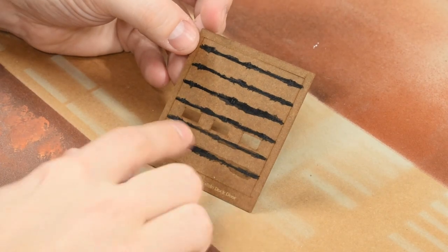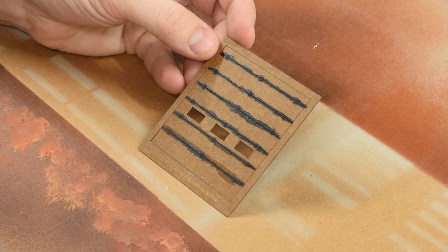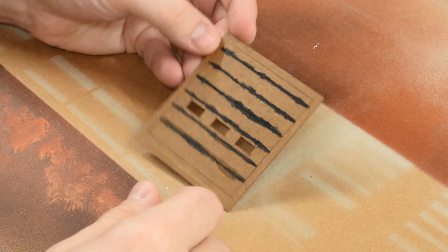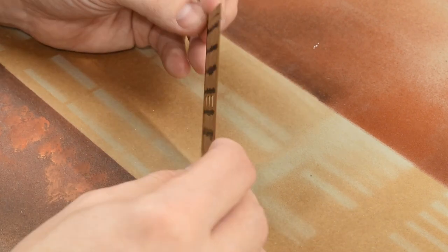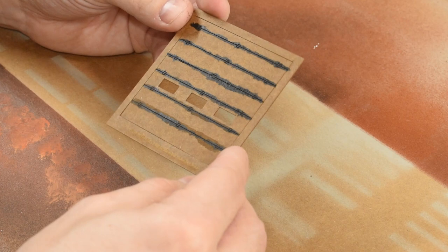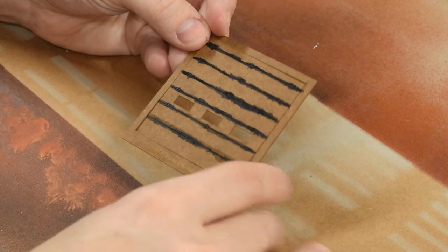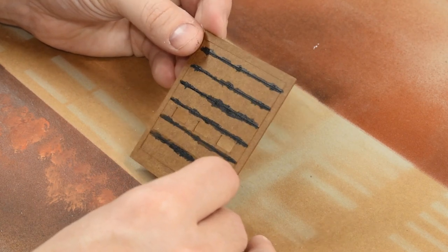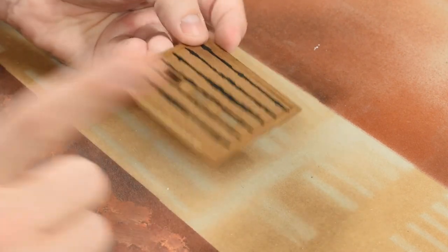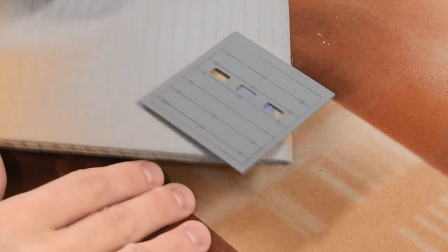I've finished painting the panel lines and I'll let this dry before spraying primer. I'm using gray primer since it's going to be a gray door. One important note: this is very thin MDF, so you don't want to go too heavy with water or alcohol-based products — it can warp the wood. I ruined a couple pieces learning that. I'll take this outside, give it a spritz at an angle, and see what we come back with.